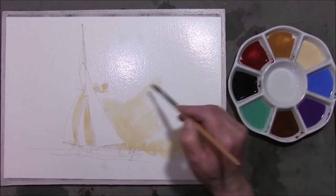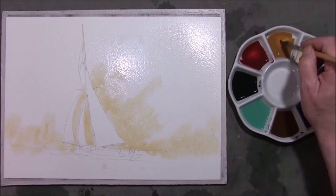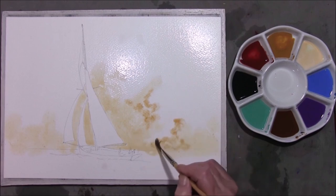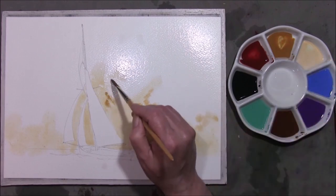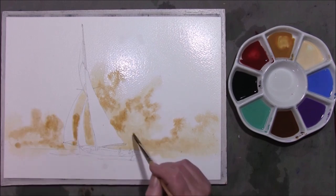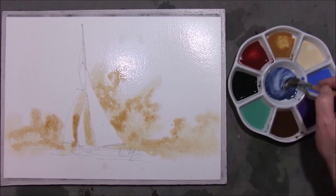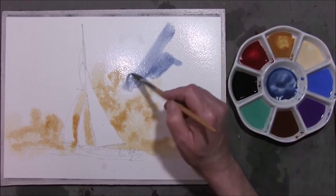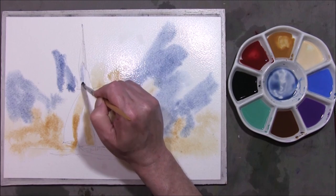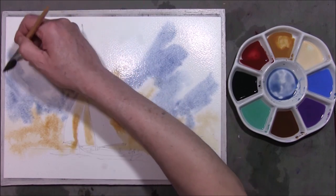I'll bring the colour through the sail so it looks like there's a continuation. I want to drop some raw sienna in just for variation into this Naples yellow. I'm going to take some cobalt blue and add some neutral tint to it. Not forgetting between the sail and the top here — very easy to miss. Don't work it into the yellow or you will end up with green.